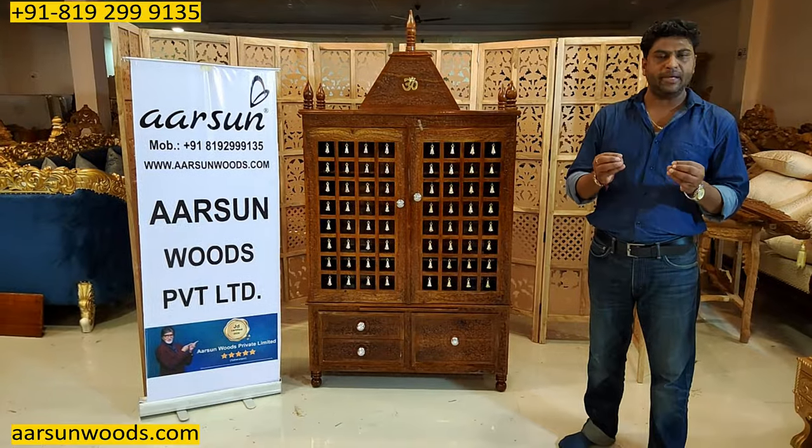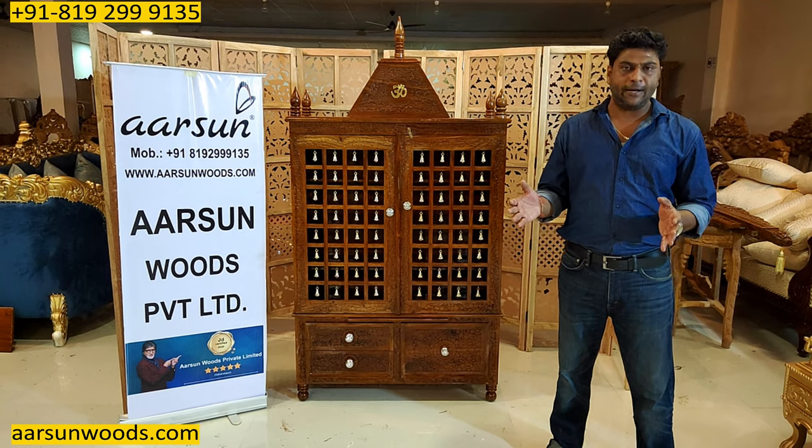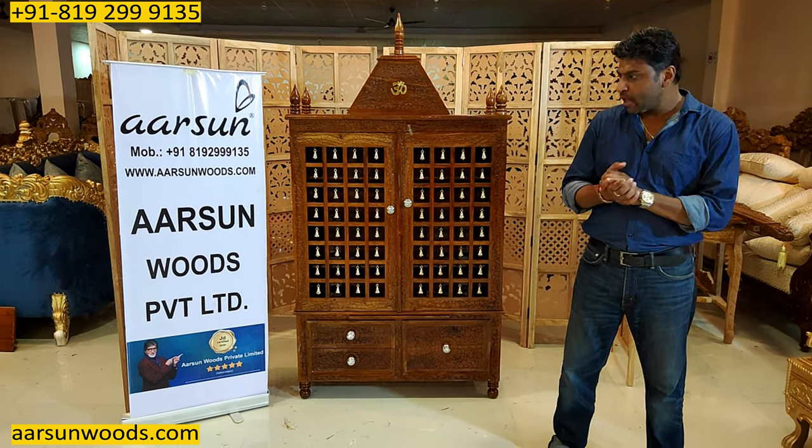Every person wants a temple tailored to their space. The basic idea is that you have a place and your requirement, and your temple will be made accordingly.